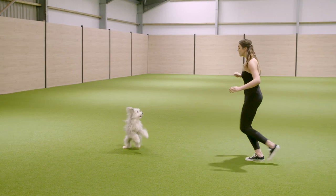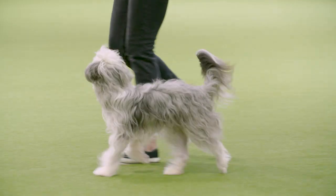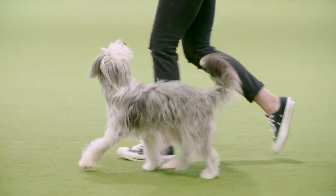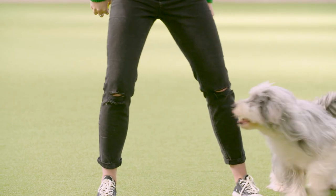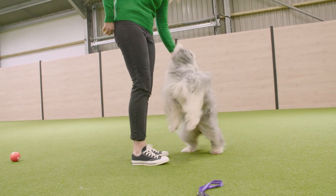Heelwork to Music is where you choreograph a routine to music for you and your dog. There are two different categories: Heelwork to Music and Freestyle. Heelwork to Music is where the majority of the routine has to involve obedience heelwork. Freestyle is where you can put anything into the routine that you think is appropriate and that follows Kennel Club rules.